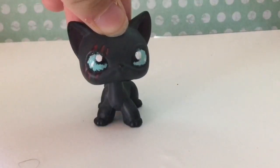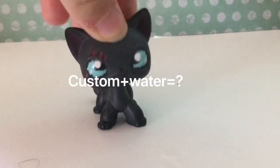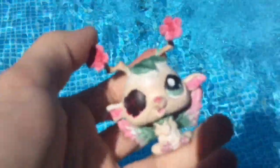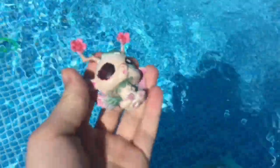So let's find out what LPS custom plus water equals — and this water has chlorine in it too, so that's a plus. We are at our pool, and now you're going to see once and for all what a custom does when it sits in water for about an hour. This has no protective coat on it. Here we go.